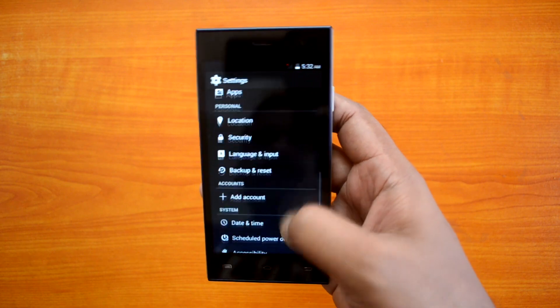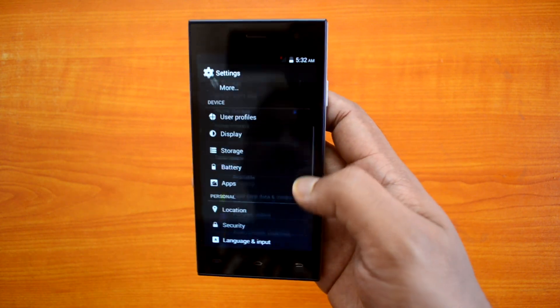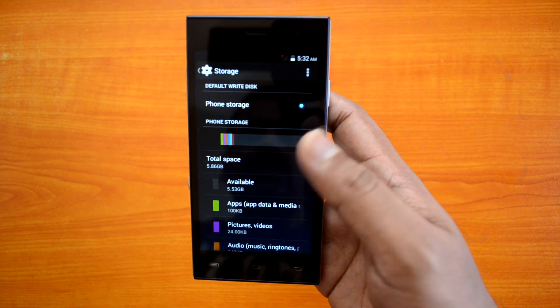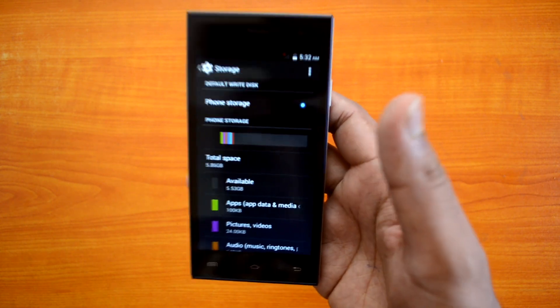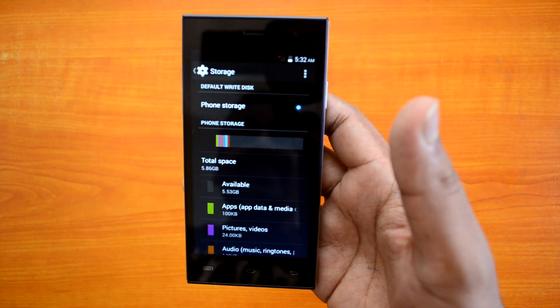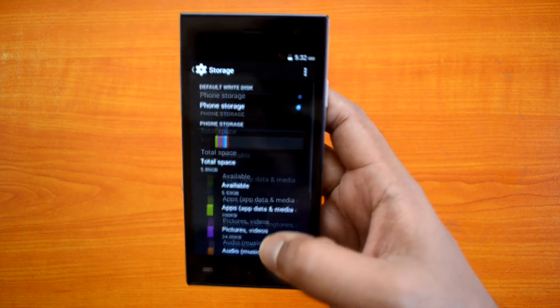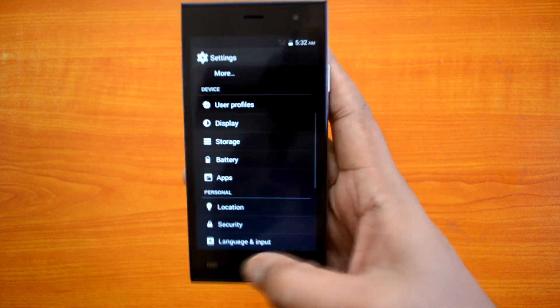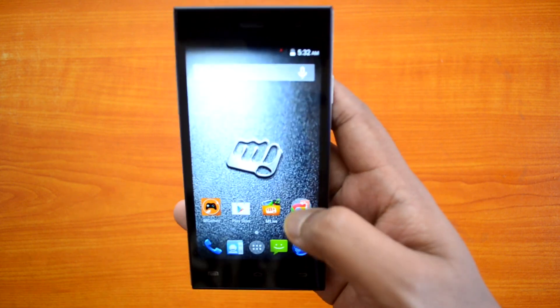In the settings you can see the HotNot feature. Let's have a look at the storage — around 5.86 GB is available right out of the box on first boot, which is pretty impressive, almost close to 6 GB. Now let's quickly open the camera.